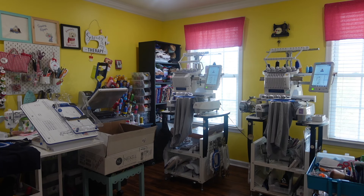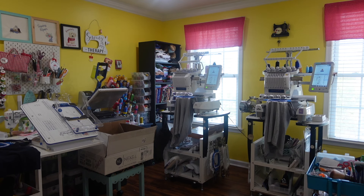Hi guys! Welcome back to the channel. For those of you new, I'm Jeanette from Bordicua Sewing and Crafts. In this video, I'm going to be showing the actual process in the making.